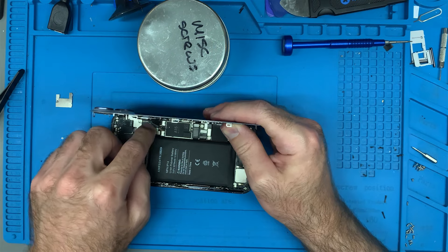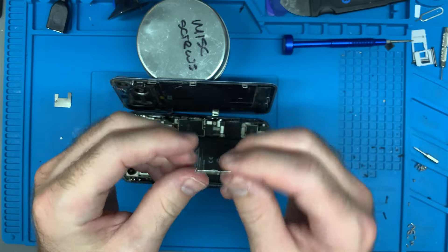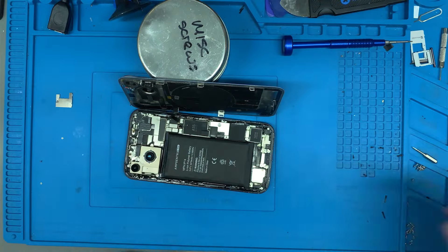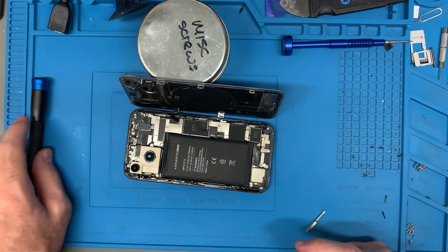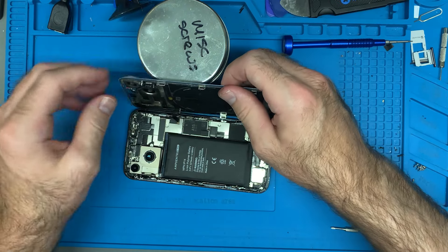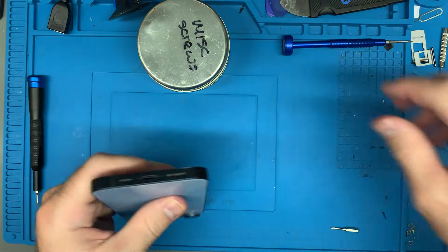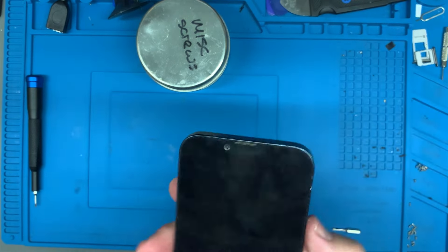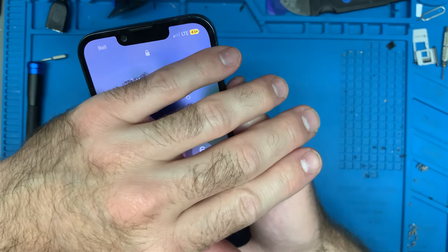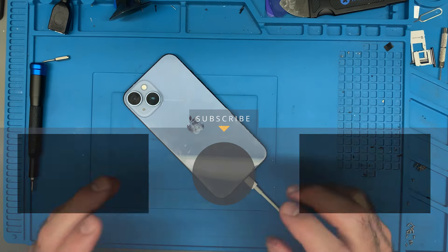Here is the wireless charging module — plug that back in. This one has the hook on this side, so you got to hook it this way and then get it down like that. I'm going to do a final inspection, make sure I haven't forgotten anything. I did clean it up as best I can; it still looks a little bit sandy. Let's put those pentalobe screws back in. Done. And one final test — as you can see, it's still showing LTE. Only one bar, but I am in a basement, so it is what it is. That's great to see.